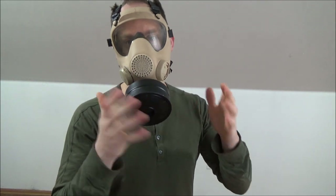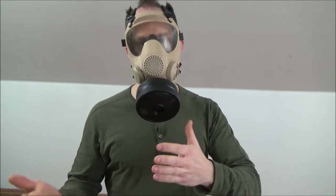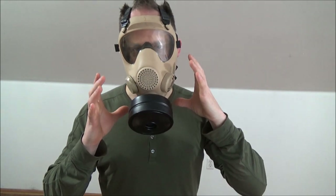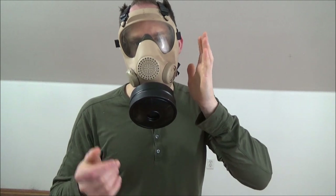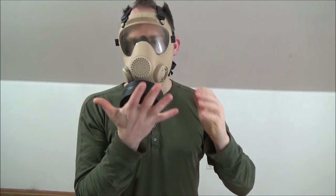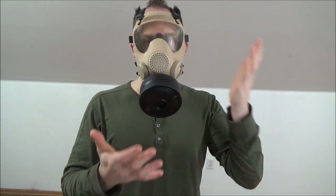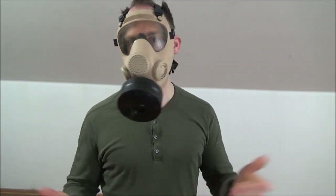Since the canister is backed off a quarter turn, tighten it — that'll be tight enough to get a good seal. Now it's called 'don and clear' — I've donned it, now I have to clear it. If you're in a smoky, gassy, or chemical environment you want to purge whatever you took into the mask with you. Block both the exhale valve and the intake valve, then blow and suck. When you blow it sounds like a fart because it's purging the extra air. When you inhale it sucks the mask to your face, confirming a tight seal.